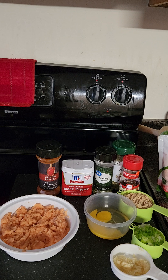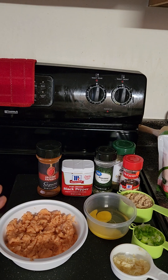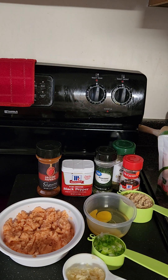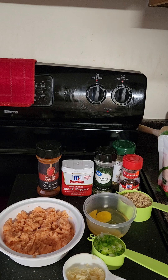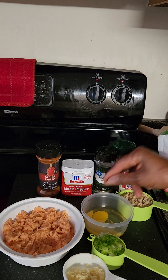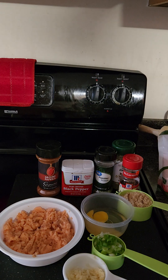Let's go into the ingredients. Here I have my salmon, which I put into my food processor and pulsed a few times. I have my seasoning, which we'll talk about. I have some garlic, green onion, breadcrumbs — I usually use whole wheat breadcrumbs, or if I can't get whole wheat I use the garlic flavored — and I also have an egg.